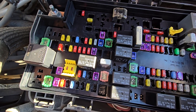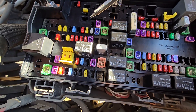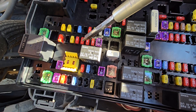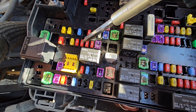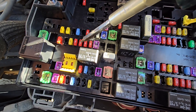One more fuse worth checking is fuse number F76, which is a 10 amp fuse located right here, responsible for power to the ABS brakes and electronic stability controls. This is also something you want to check if you have the ESP light on, traction control light on, or the ABS light on.